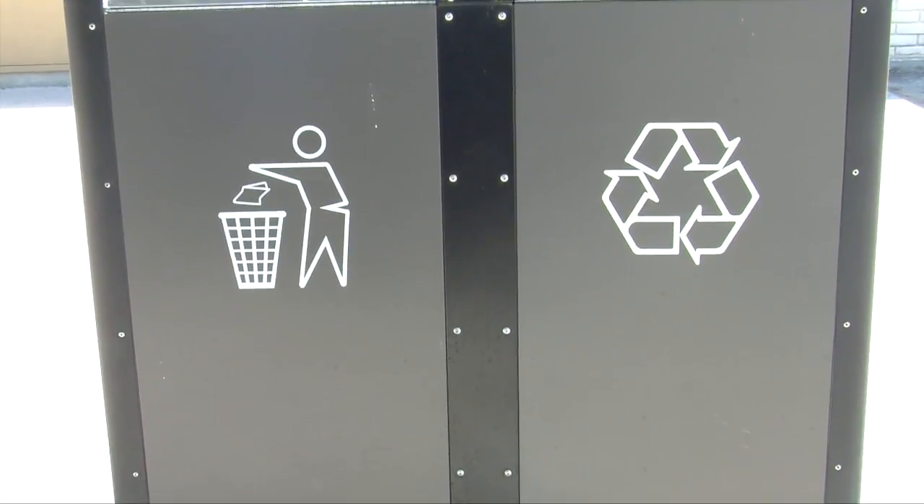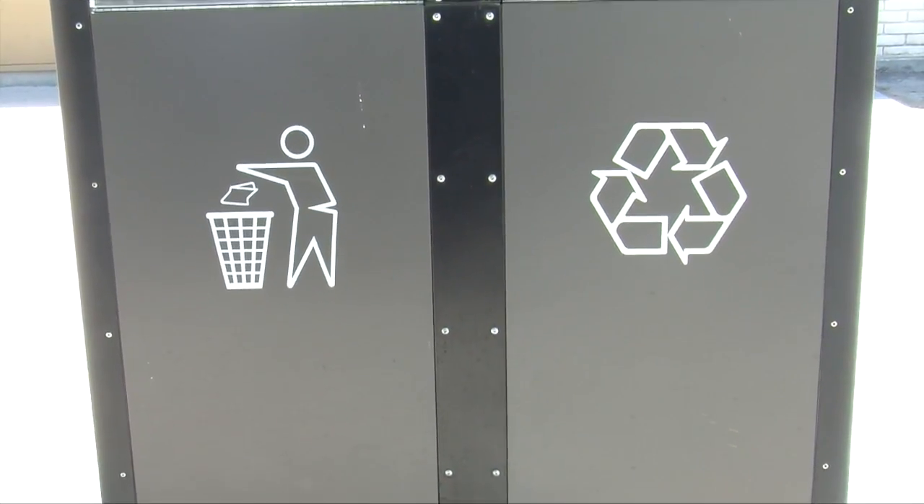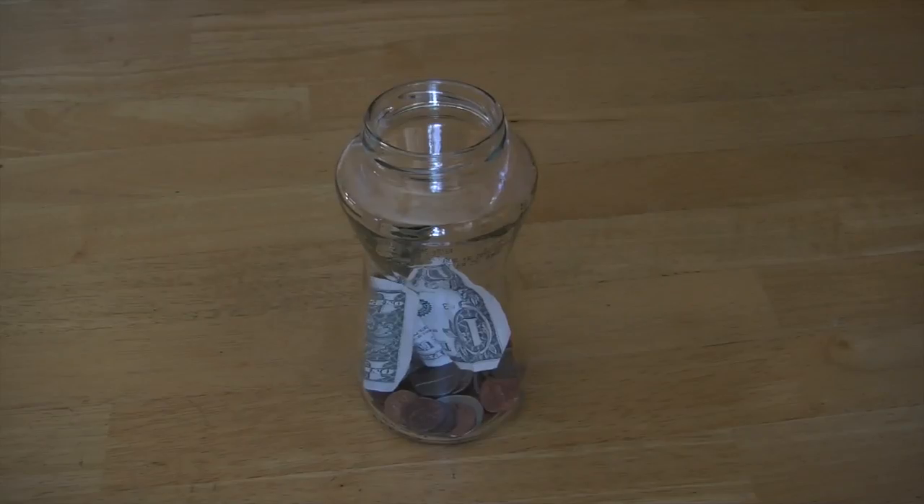Recycling, on the other hand, takes consumer materials — mostly plastic, paper, metal, and glass — and breaks them down so their base materials can be remade into new consumer products, often of lesser quality.